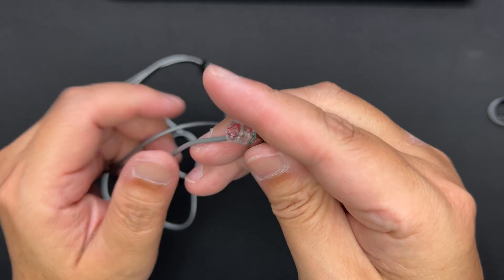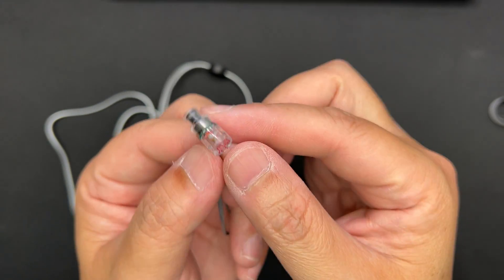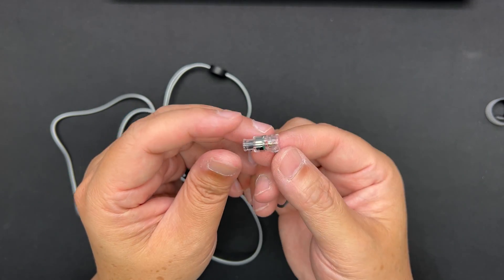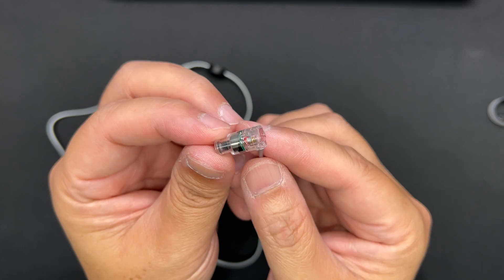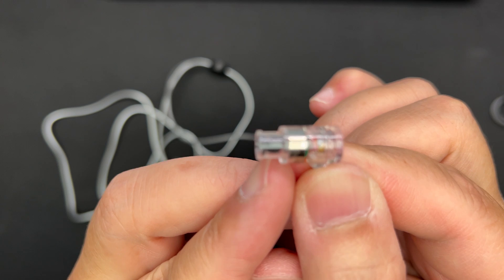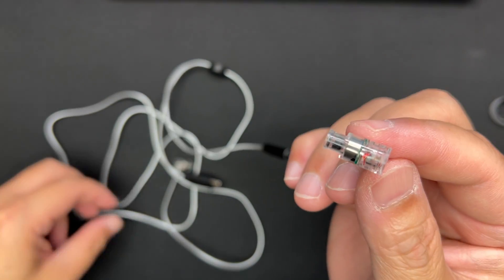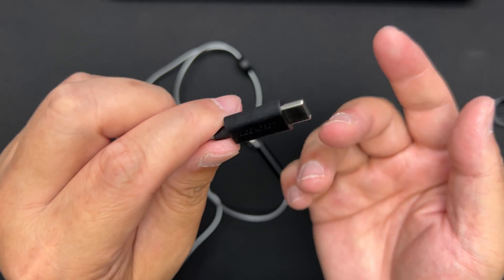The earphone itself is a bullet style — it's not an over-ear design; it just goes straight into your ear. It's got a 6mm dynamic driver, and the shell is totally transparent. You can see a tuning foam inside and a metal filter at the front. It's a pretty simple setup, with the key difference being the DSP chip integrated into the cable.